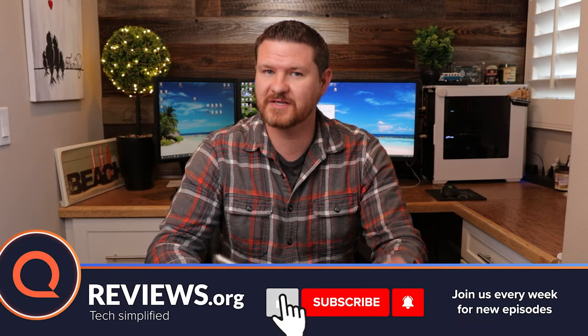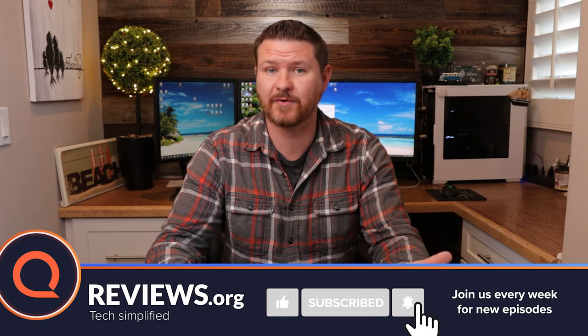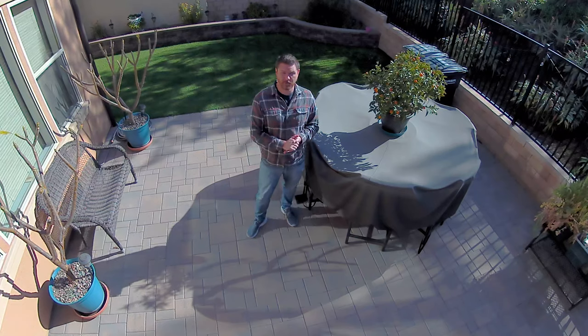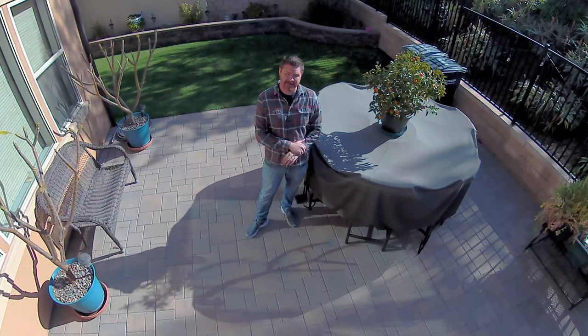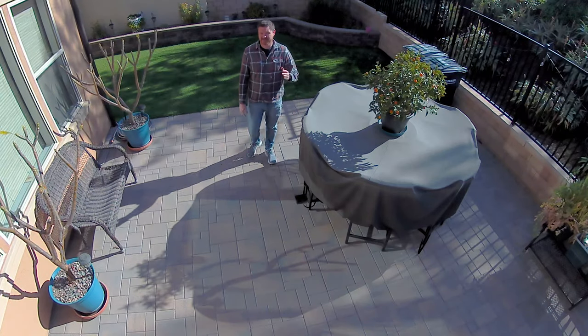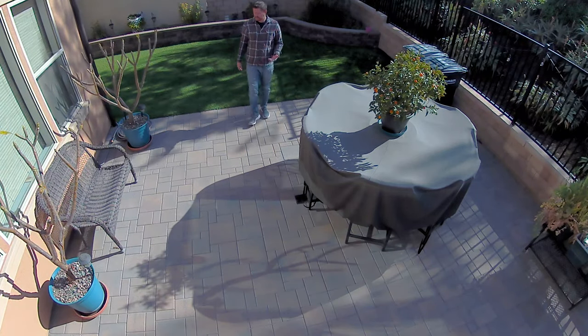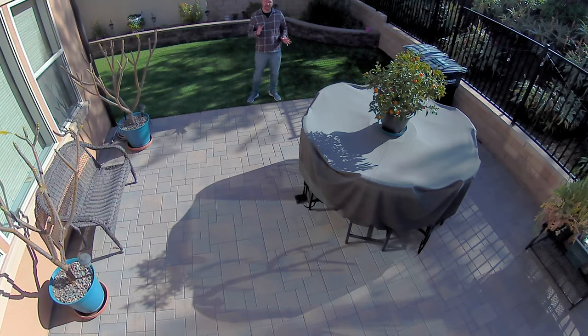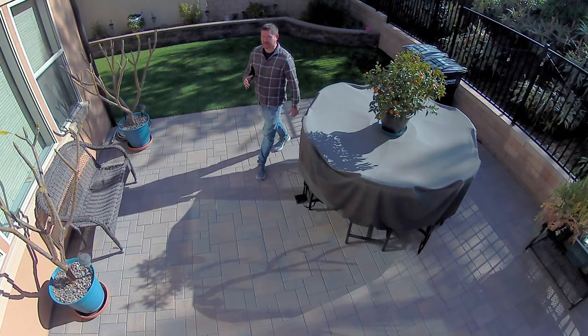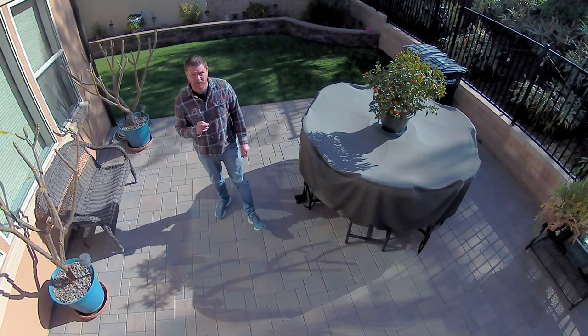Now that we've gone through the app, let's take a look at some sample footage from this camera and see how good that 2K quality is. This is an audio and video test of the Arlo Pro 3 shooting in 2K. I'm about 10 feet away from the camera right now — I'm gonna back all the way up so you guys can hear what it sounds like, now about 20 feet away from the camera. So this is what it looks and sounds like on the Arlo Pro 3.